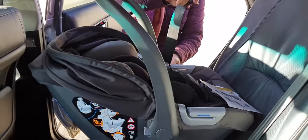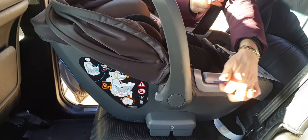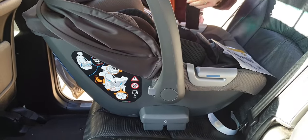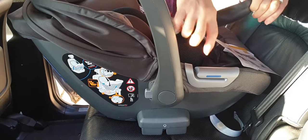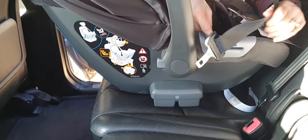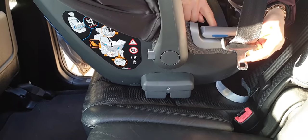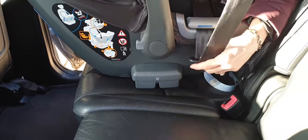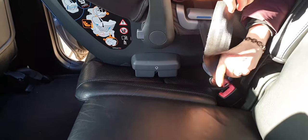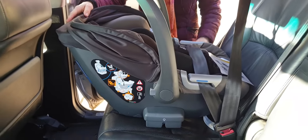Take the seat belt and put the lap belt across the middle of the seat. There are two segments on each side of the seat — little cut-out grooves. You need to thread your seat belt under each one. It's very important that you thread over both; you can't just use one — that's the only way you'll secure it.